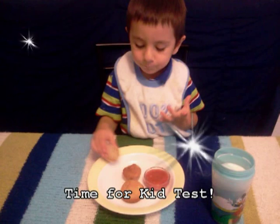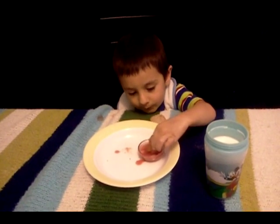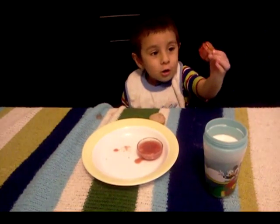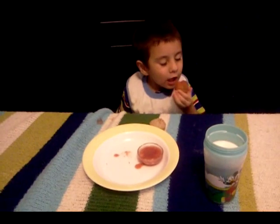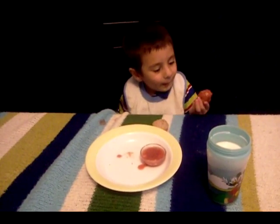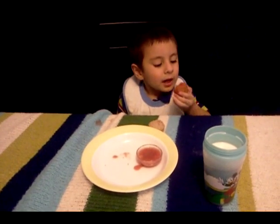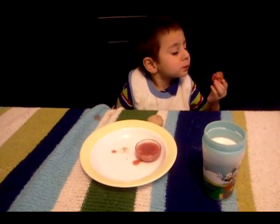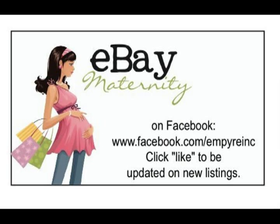Time for the kid test. Whoa, look! It tastes good. Tastes good? Good. I'll see you next time.